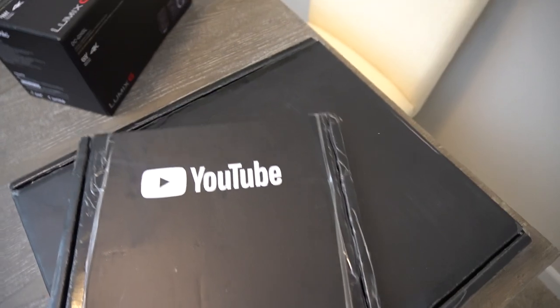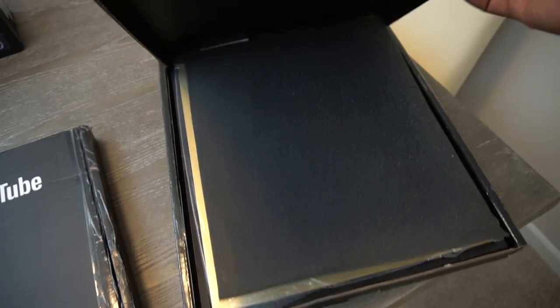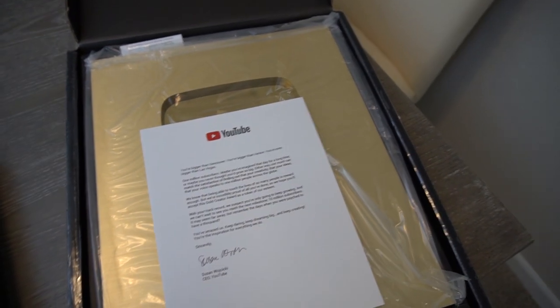Right now I wanted to show you guys the one million subscriber plaque. I haven't opened it yet, and I also just bought a new camera which I'm gonna be vlogging with. Let's go to the living room. After you hit that one million subs, this is what you get. Let me put this to the side — I did open it a while back but never got a chance to take it out. So today we're gonna take it out, put it on the wall.